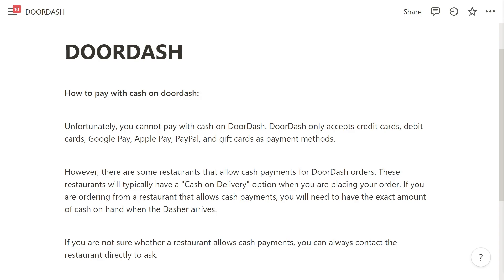Unfortunately, you cannot pay with cash on DoorDash. DoorDash only accepts credit cards, debit cards, Google Pay, Apple Pay, PayPal, and gift cards as payment methods.